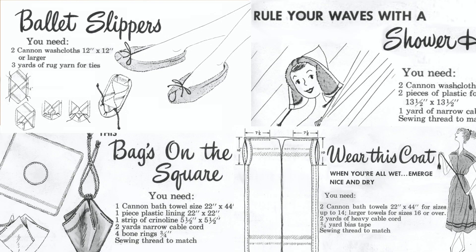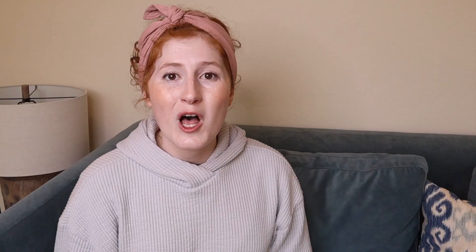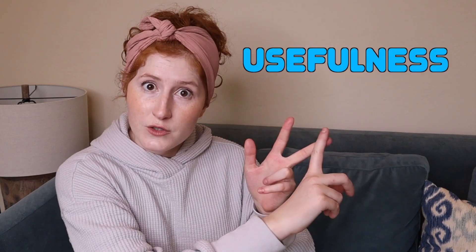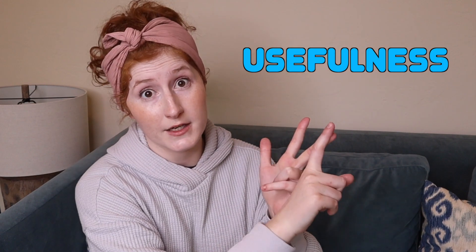Hello, fellow crafters. Welcome to Home Buddy. Today I'm going to be making and reviewing four vintage towel crafts to see if they're worth your time and/or money. All the crafts come from this promotional booklet from Cannon Mills Incorporated. I'll be giving each craft a rating of 1 to 10 stars according to two categories: one, how easy they are to do, and two, whether the objects created are actually something you'd want and/or use inside your home. All of these crafts were designed to sell more towels, so the bar is kind of on the floor here, but hopefully we'll find one or two gems among the rubbish.